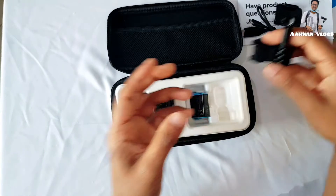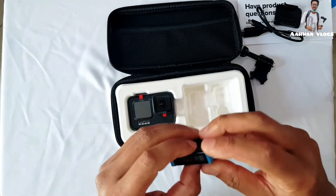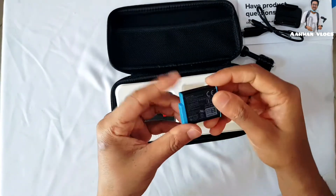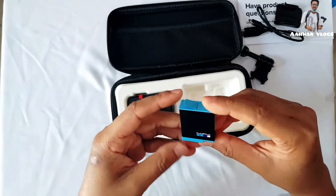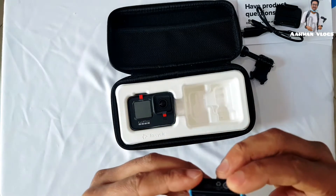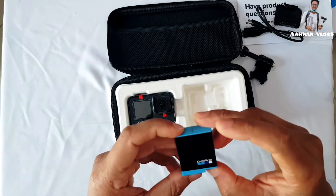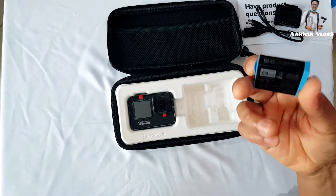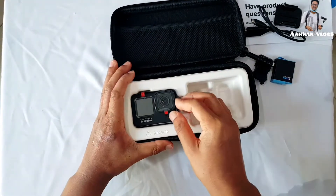As you know, GoPro is a very good company and the durability of this camera is very strong. Note that a memory card is not included. I'm sorry my voice isn't so good because I'm suffering from a cold. This is the battery provided by GoPro — it's 1700mAh and more powerful than previous GoPro batteries.